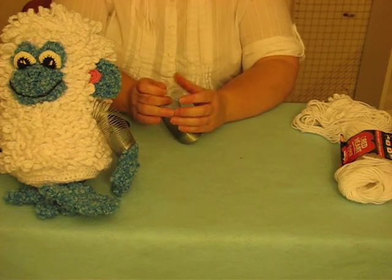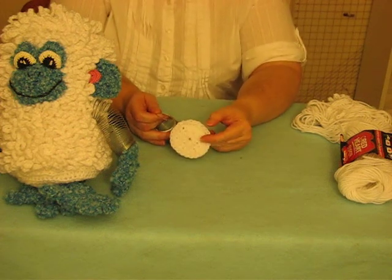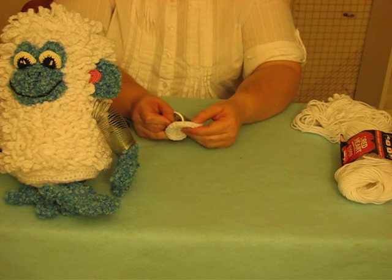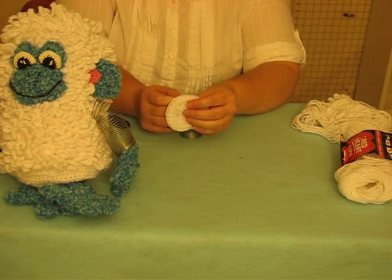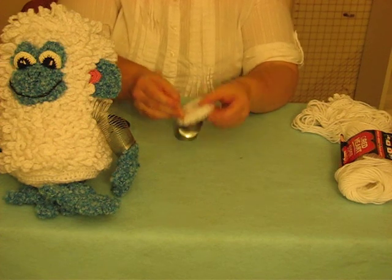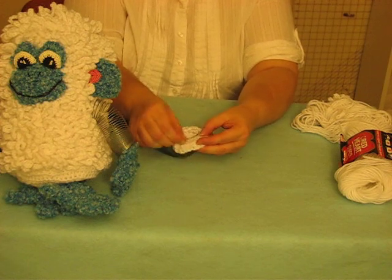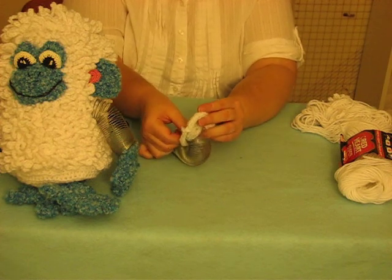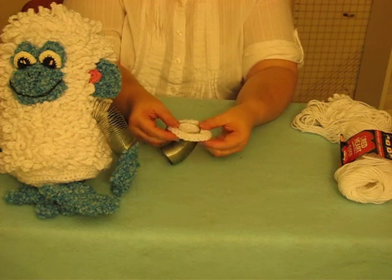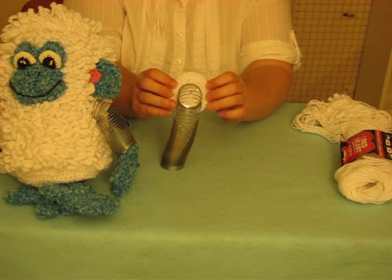Then you take the cut end — we'll pretend this is the bottom of my monkey — and you want to insert the cut part through a stitch that's probably about round two, and then you want to just keep coiling until you've probably got about three or four good coils.